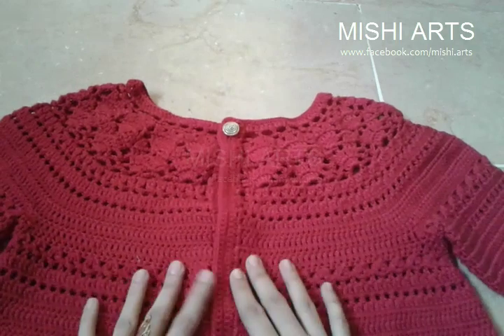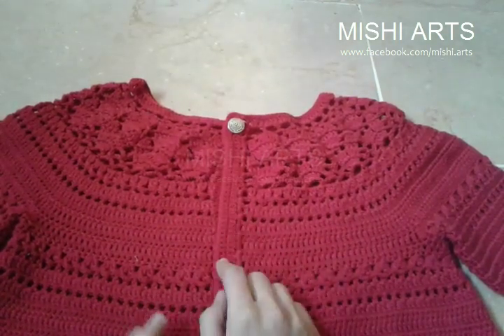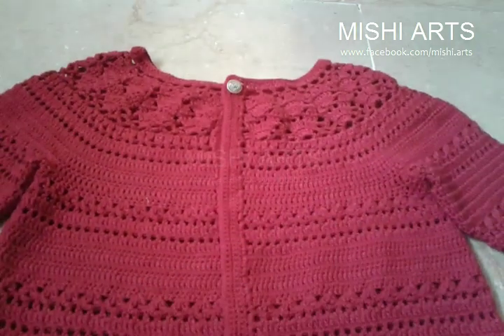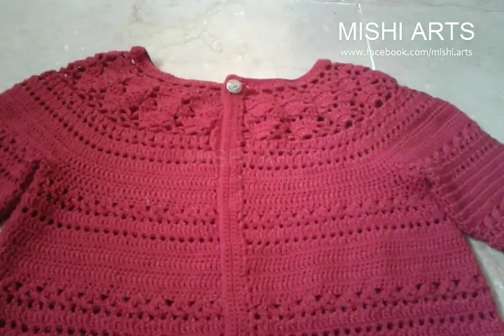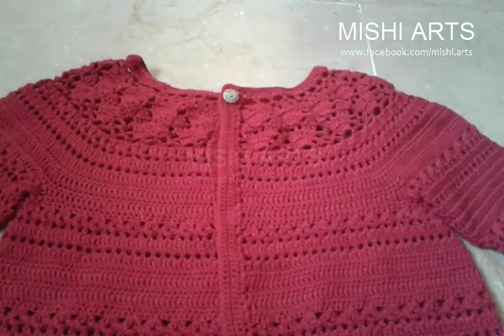These are the sleeves. This is the yoke part. There are three parts of the videos. In the first part, I showed you how to make the yoke part. In the second part, I showed you how to keep the arm holes and the body.